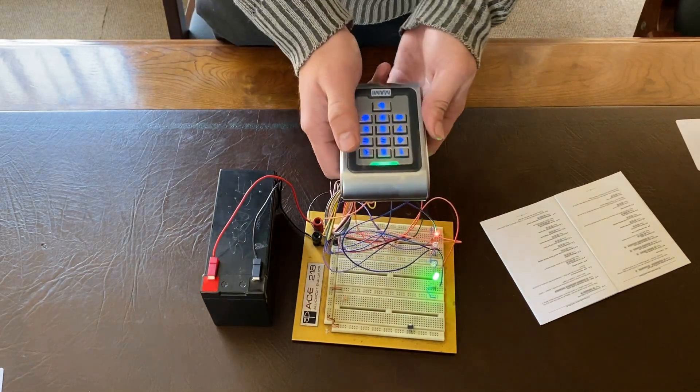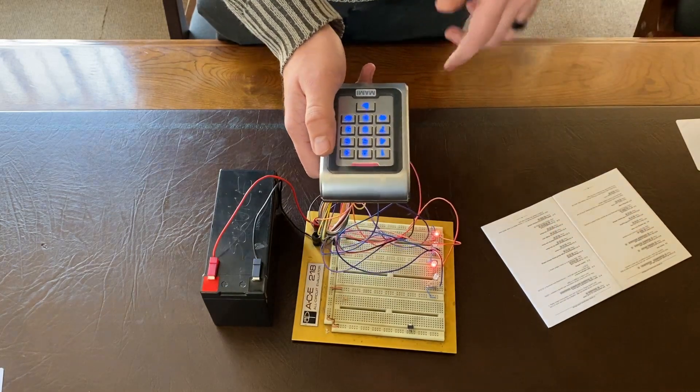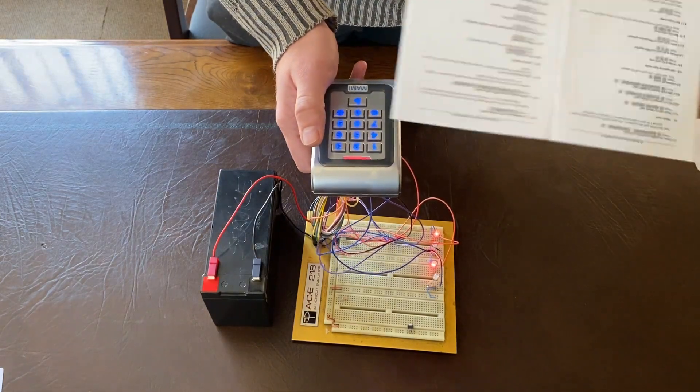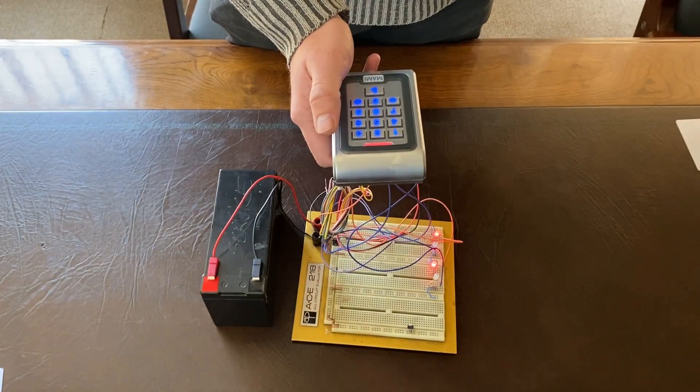Just a couple of other notes: you can't have one-two-three-four as a PIN, and you can't have one-thousand as a PIN — it needs to be unique. The manual indicates this quite nicely, so just follow the instructions at the top of the manual and you should be good.